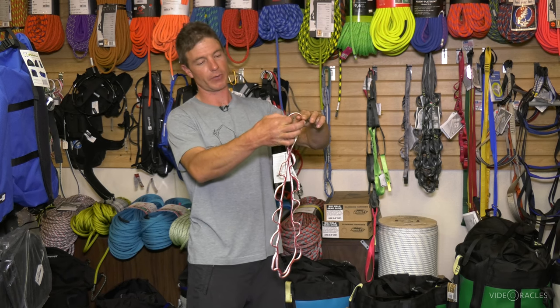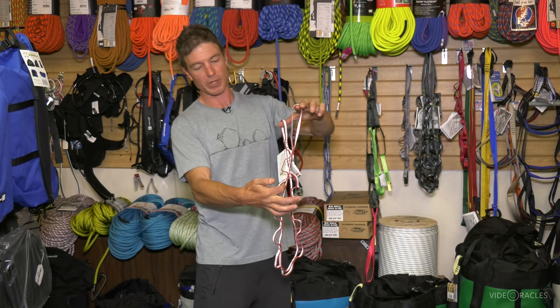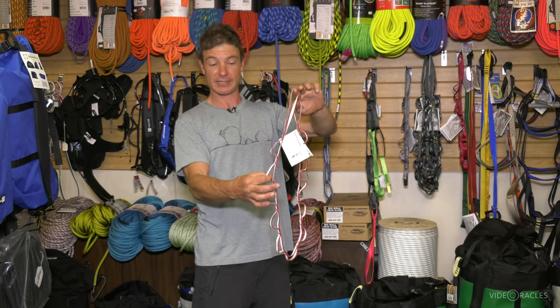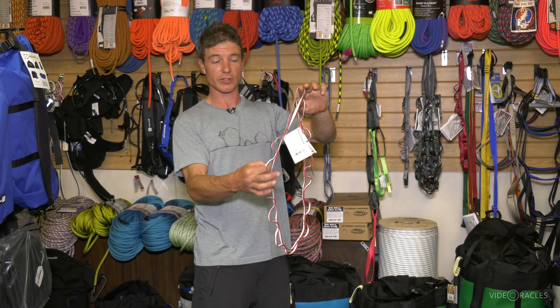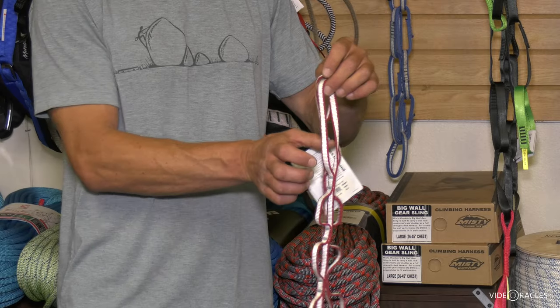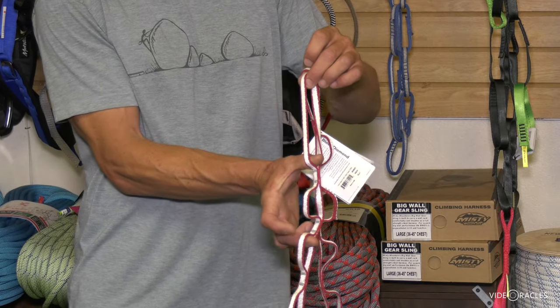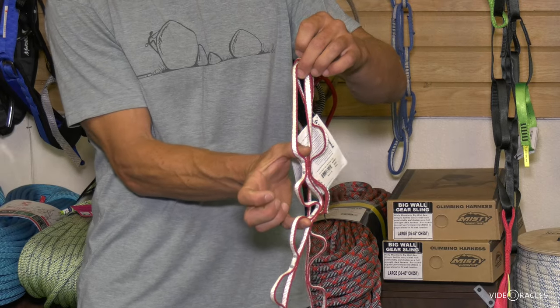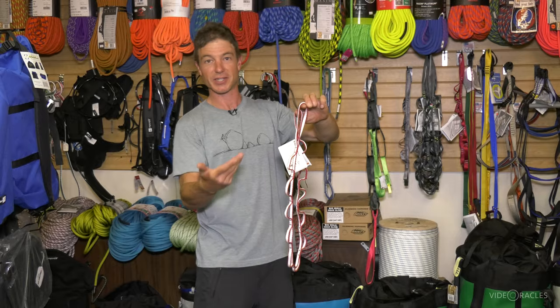The issue is people have been known to clip to the end loop and one of the midway loops, then somehow get up above the anchor and fall. This is a static piece of material, so that fall is gonna really shock load the system. If you're clipped here and here, all you have to do is blow that bar tack and that bar tack and your carabiner could come right out. So these could actually fail.